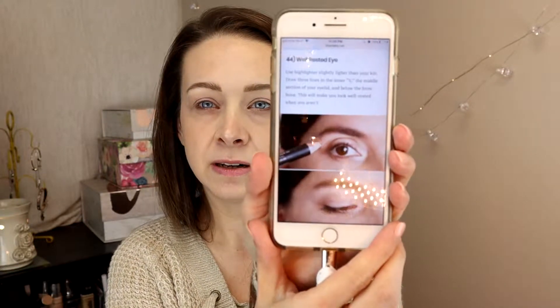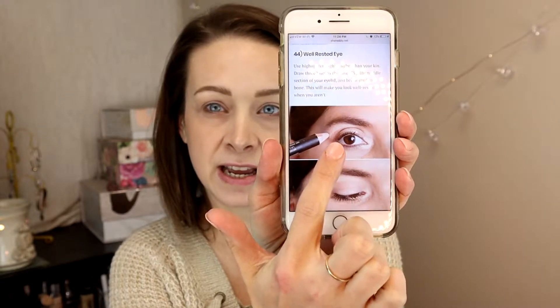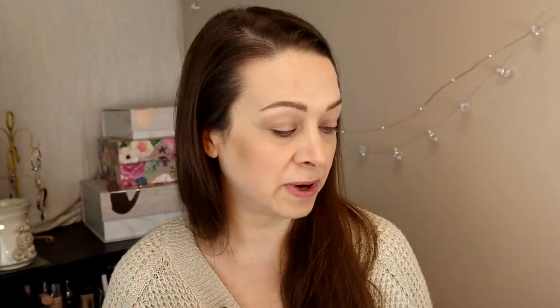On the website, it says to use a highlighter slightly lighter than your skin. Draw three lines: in the inner V, the middle section of your lid, and below the brow bone. This will make you look well rested when you aren't. So I'm super excited to try this. You can kind of see there's one line, then right on the center of the eyelid, and then the brow bone. So three lines should wake us up, right? Let's try it.